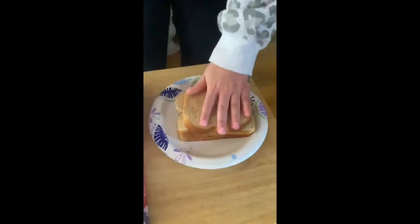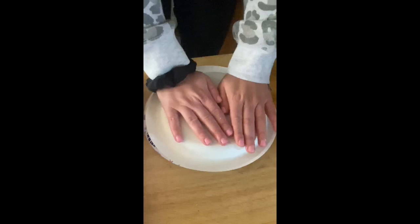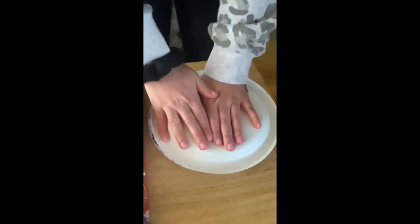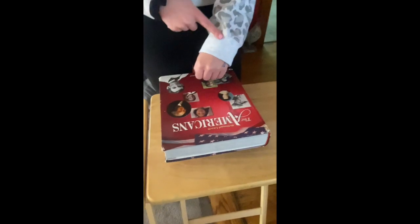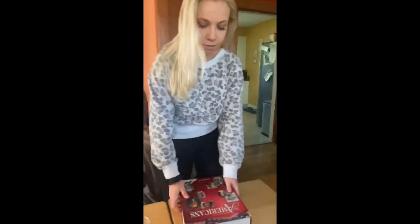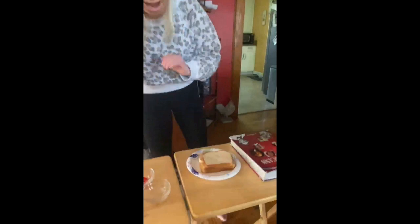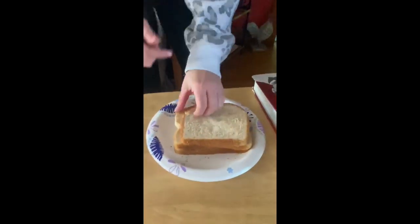You're going to cover the layers of rock and animal remains with your plate, push it down, and put your heavy object right on top. After you wait a few minutes for your fossils to form, you're going to take off your heavy object and your plate, and carefully remove the layers one by one.